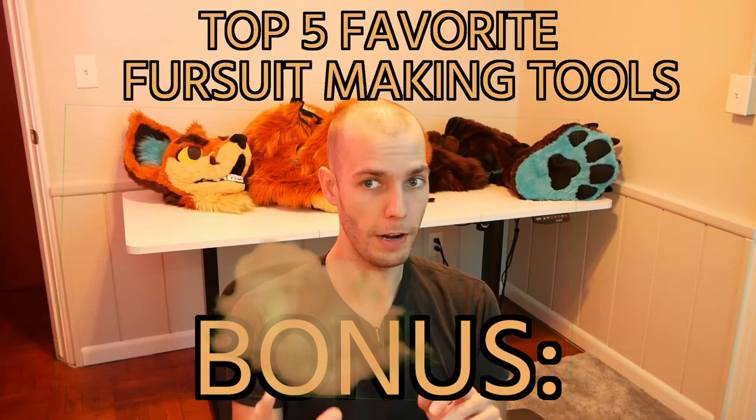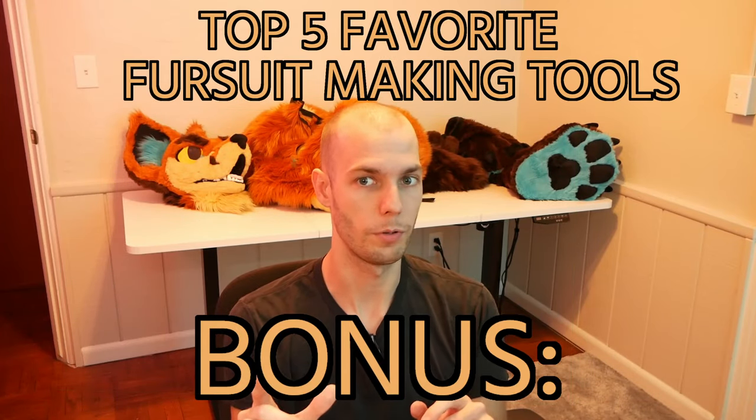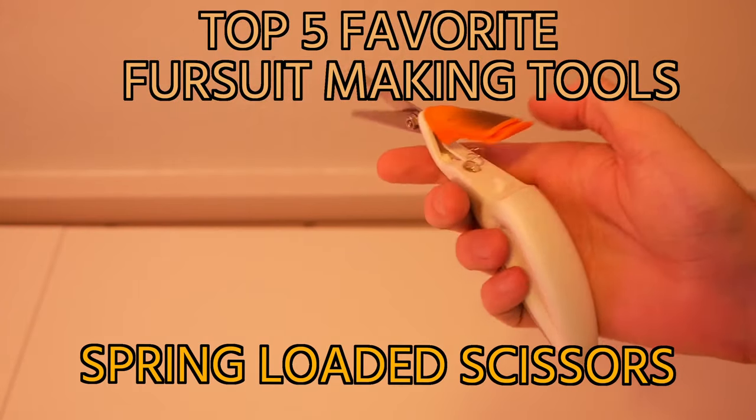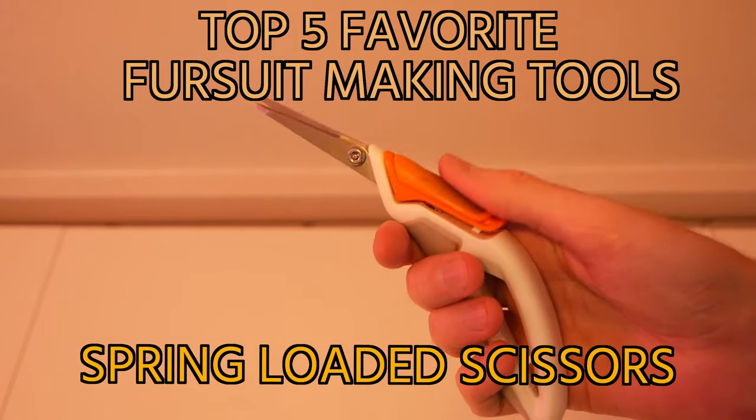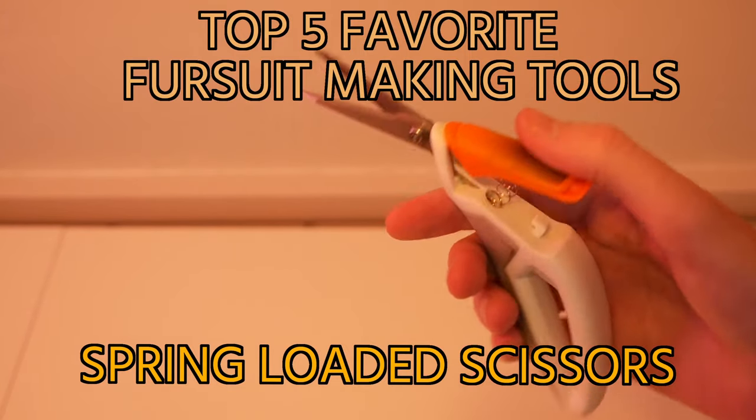Time for a bonus — here are five of my favorite tools that I use while making fursuits. First: spring-loaded scissors. They come in all sorts of different shapes and types, but the reason why they're so good is that they save your wrist while constantly cutting thread.